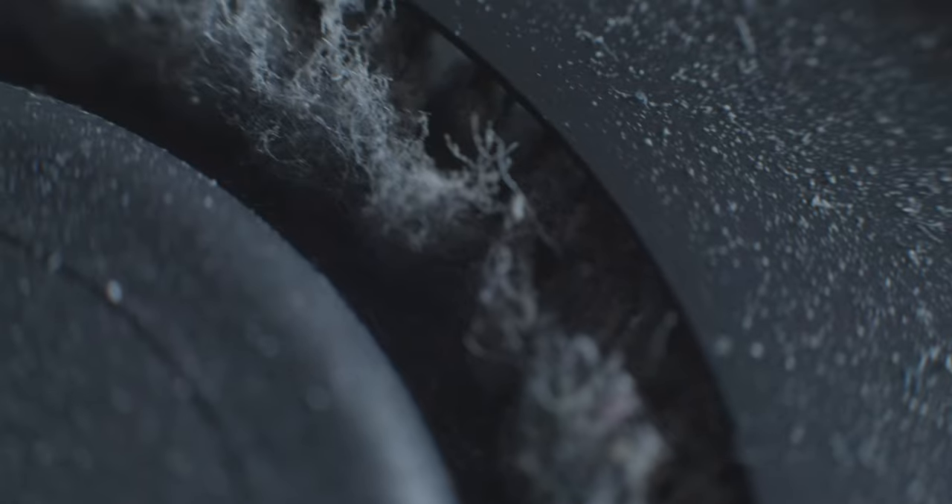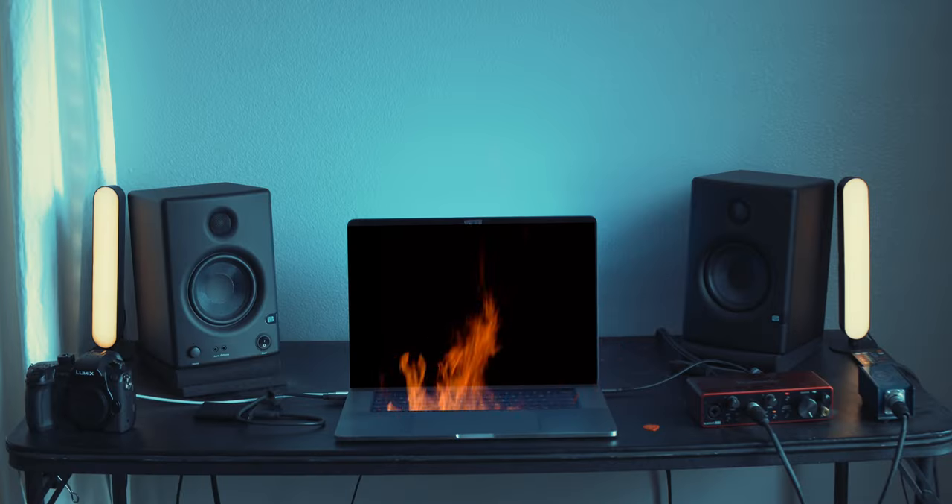Oh my gosh, look at this — that's insane, that's gross. Is your MacBook Pro running slow, getting too hot, and has a really loud fan? Maybe it's time to clean the fans inside. Stay tuned.